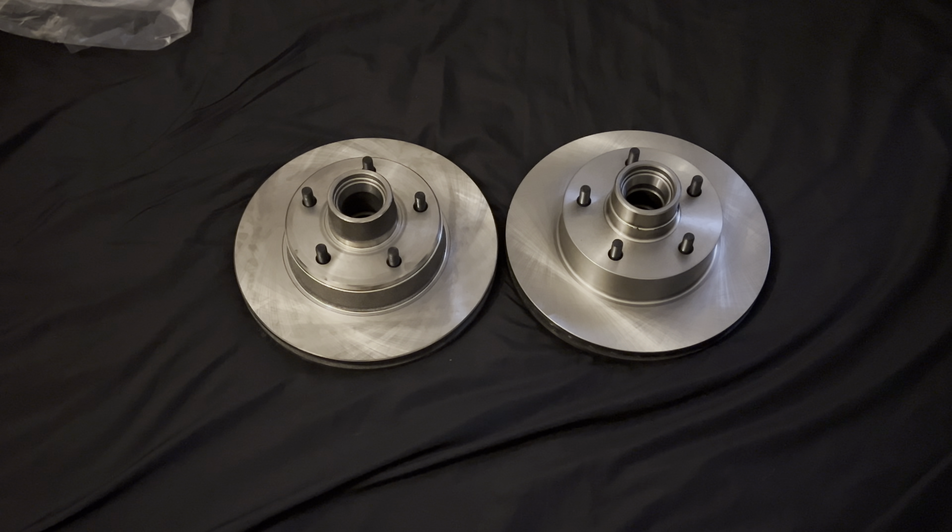Stay tuned because we have a lot more coming for this car and the channel. Still have to do the posi rear, the headliner, the interior, and paint — which is coming real soon. I'm going to have the car outside on the streets and do videos showing how everything works. Also watch for the video where I show how the car drives with the current rear end.